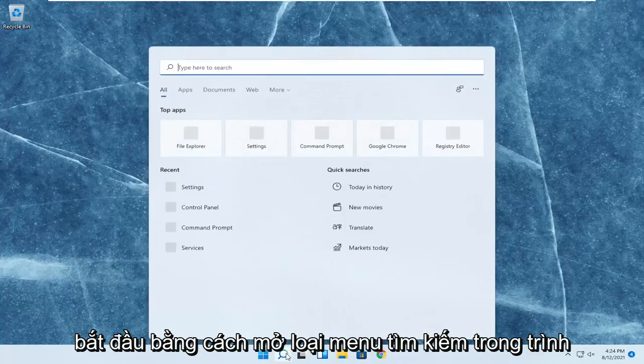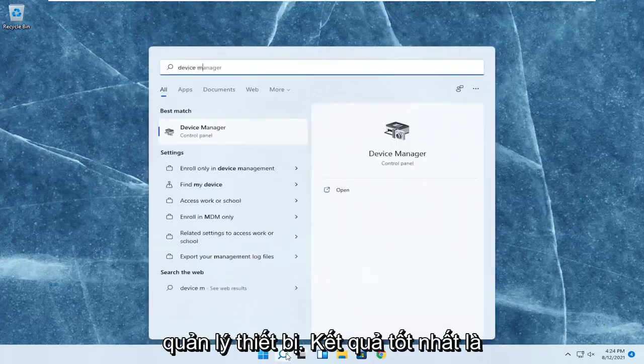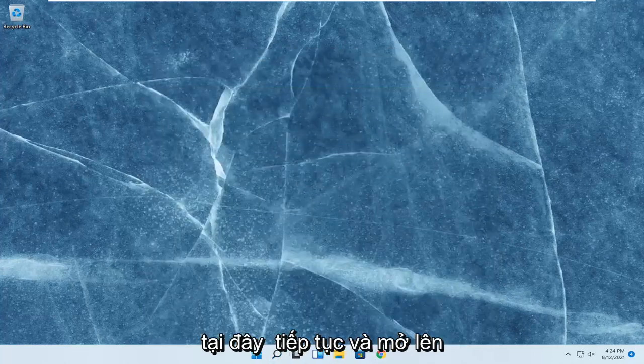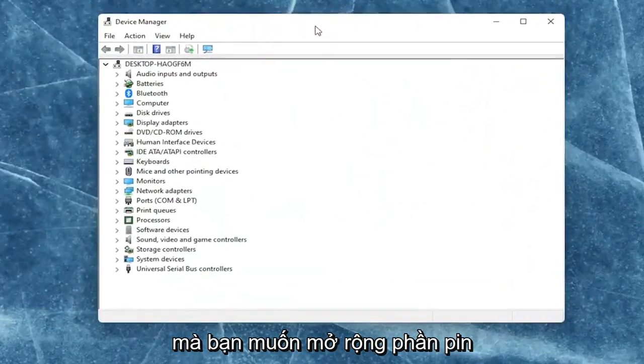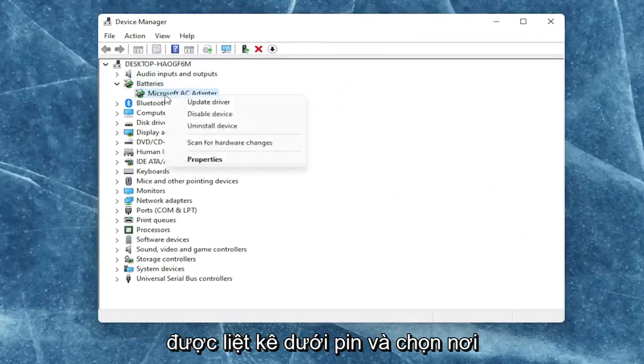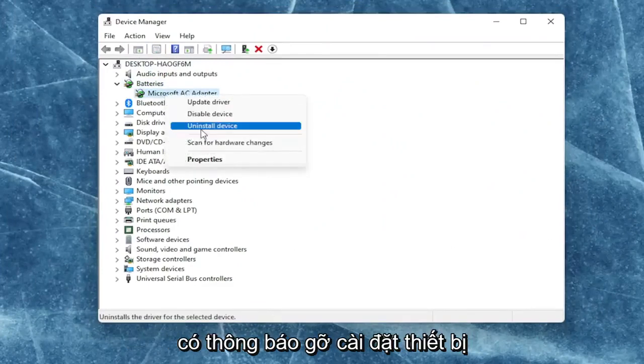So we're going to start off by opening up the search menu and type in Device Manager. The best result should come back with Device Manager. Go ahead and open that up. You want to expand the battery section here and right-click on every device listed under Batteries and select where it says uninstall device.